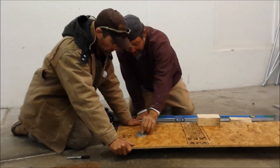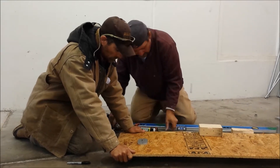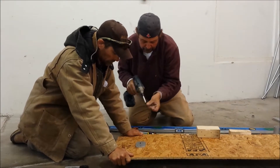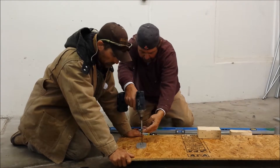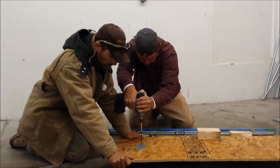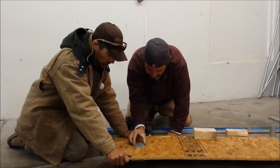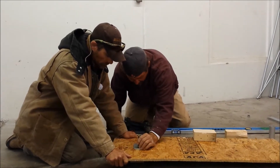This is our standoff base. It attaches to your roof and is screwed into your roof joists. We take our GRK, start at the joist, and make sure we're on it.